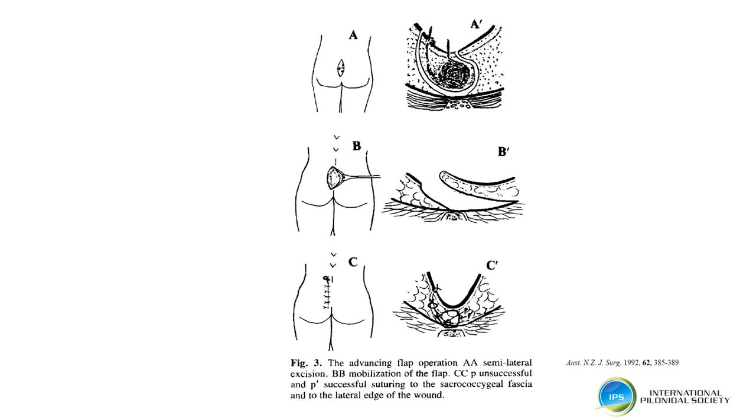Karydakis described an elliptical excision which is off-centre and asymmetrical. The midline aspect of it is almost vertical, and the lateral component is on an angle. Initially Karydakis raised a full thickness flap, but this was subsequently modified to be a 1cm thick flap. Karydakis originally only closed with one layer deep and skin, but subsequently it was modified to two layers deep and skin.